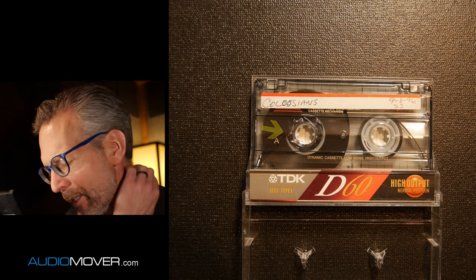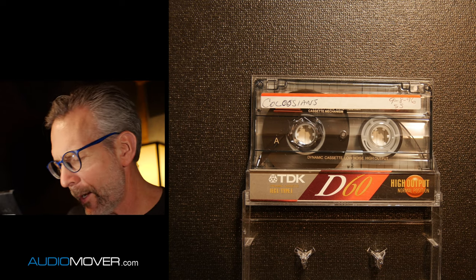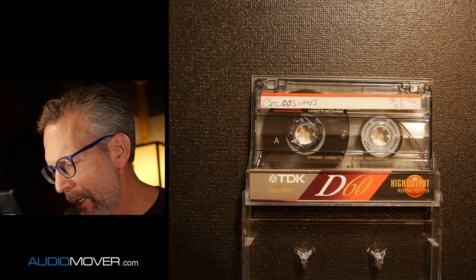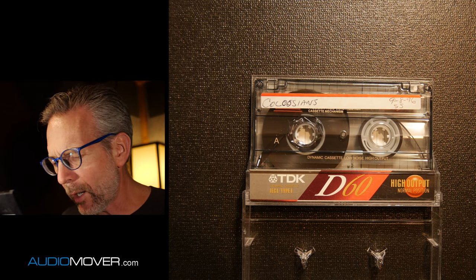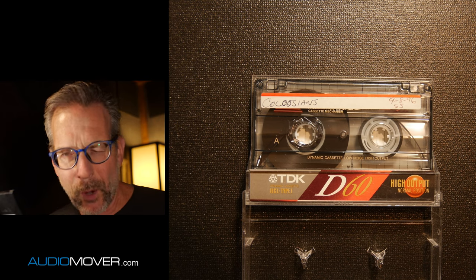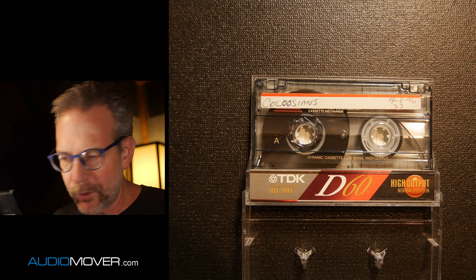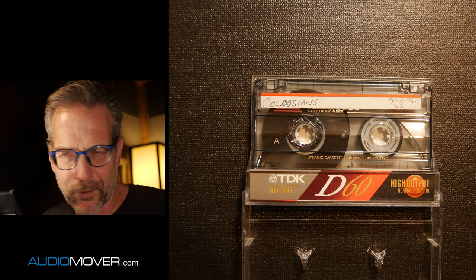The problem now is that there's no screws — this is sealed shut. The challenge is breaking it apart in such a way that we can get it back together, and that isn't always possible. Most of the time we can do it, but sometimes you end up destroying the shell, which is actually no big deal. All you have to do is get a new shell, put the oxide tape and the reels in a new shell, and it'll work fine. We actually have boxes of empty shells just for this purpose.